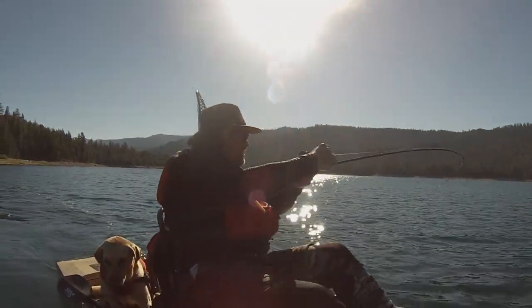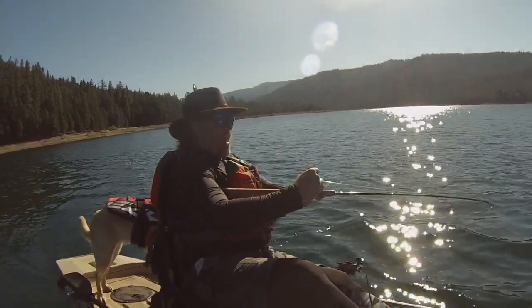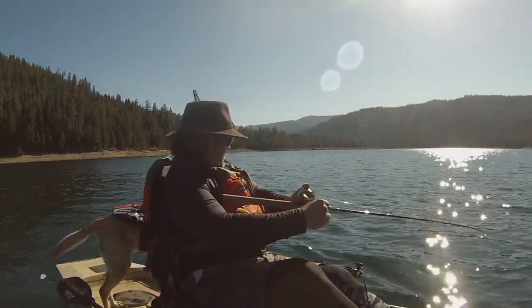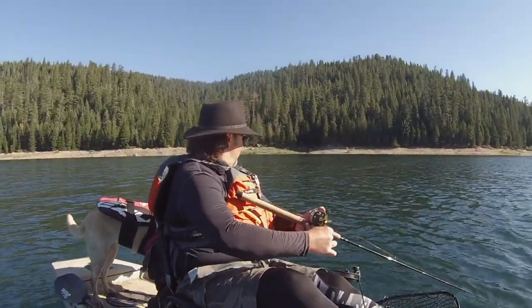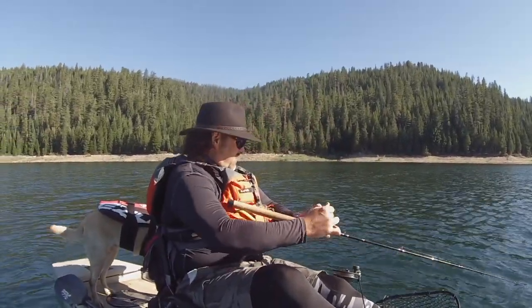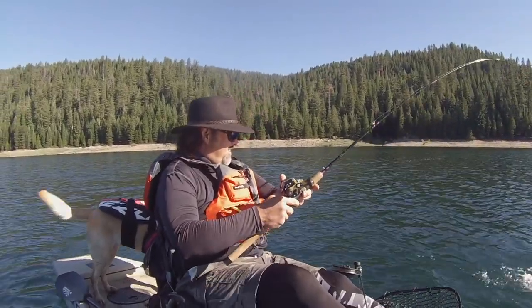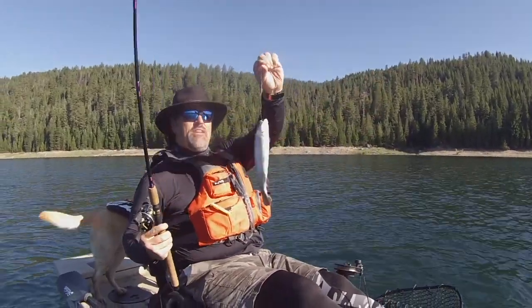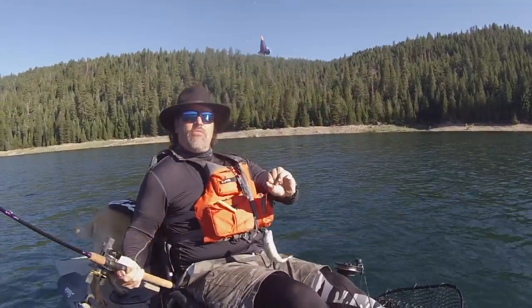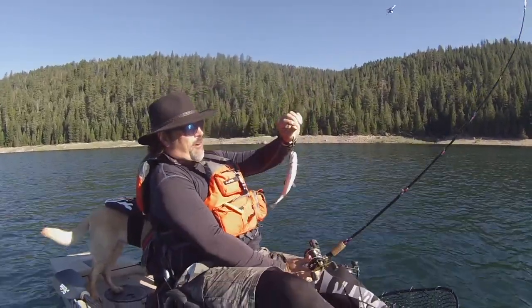Fish on. Turbo flasher and a worm. Just a little rainbow. A little planner. Right there. Threaded worm. Turbo flasher. Money. Let me get this little guy back in the water.